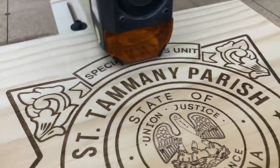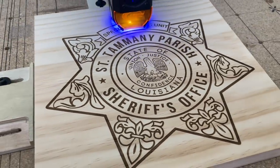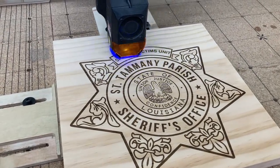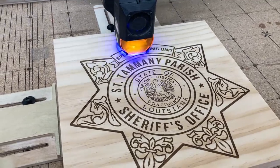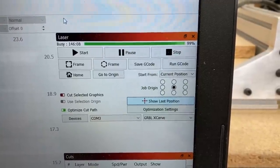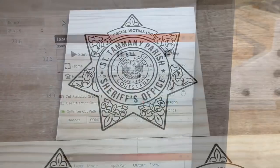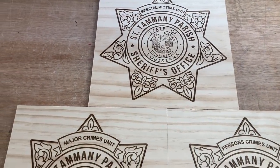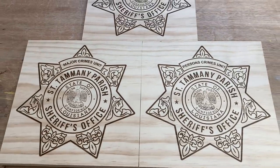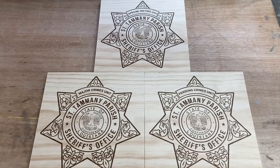People often ask how long it takes to engrave this sign with this type of detail. The timer in the Lightburn software shows it took right at about 146 minutes. Here's a look at all three signs finished - the only difference is the title in the top box, and it takes less than a minute to change those names and have it ready to engrave. What a fantastic tool.